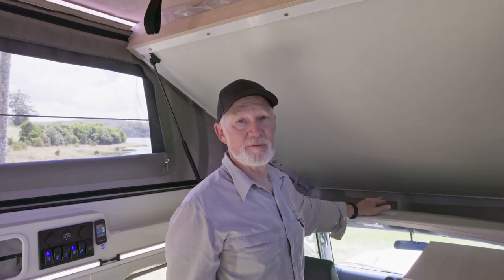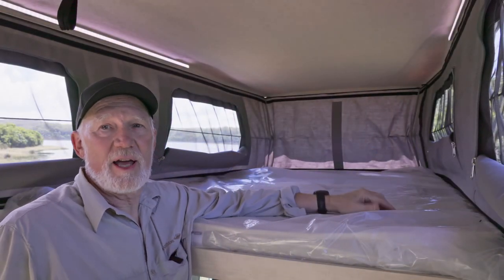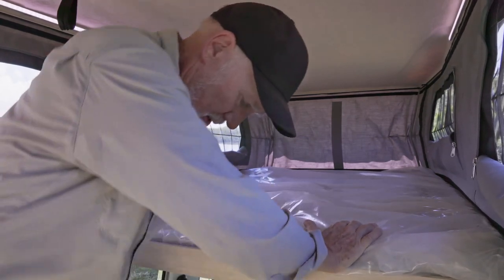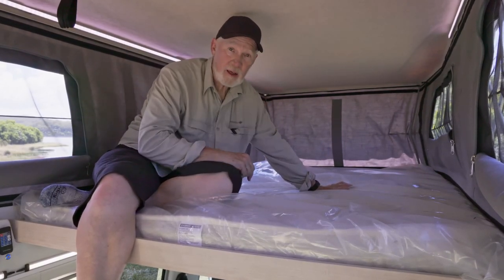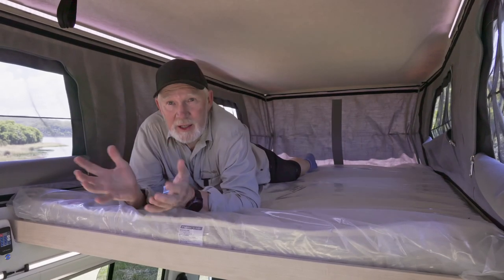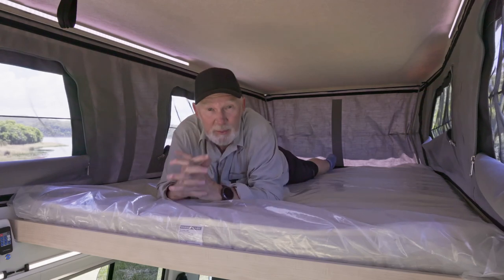I'll put the bed down and show you how easy that is. Just reach up — you can see a very large bed, air on both sides and at the back. It's very easy to climb into bed; you stand on top of the fridge, top of the bench, and there you are. I'll swing right down to the end — you can see I'm lying in bed, I'm fully not even touching the end. Now I'm touching the end and I have plenty of room, with plenty of room beside me.